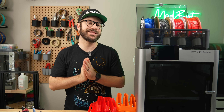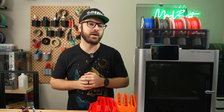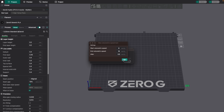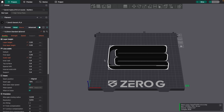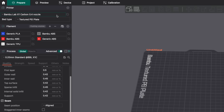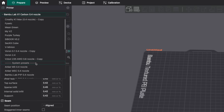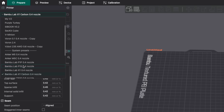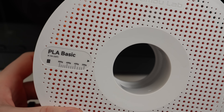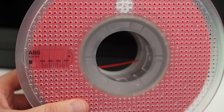Before we install the new hotend, let's do some flow testing with the stock hardware. We'll be using the built-in max flow rate calibration test found in OrcaSlicer. I'll have a link to the video guide I put together previously for a step-by-step on how to use this for your printer. For my test printer, I'm starting off with the P1S, but other than connectors, the hotend for the X1 series is identical. For materials, I'm using Bambu Lab's orange PLA and red ABS.